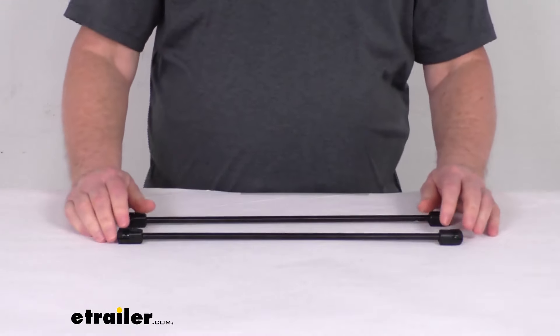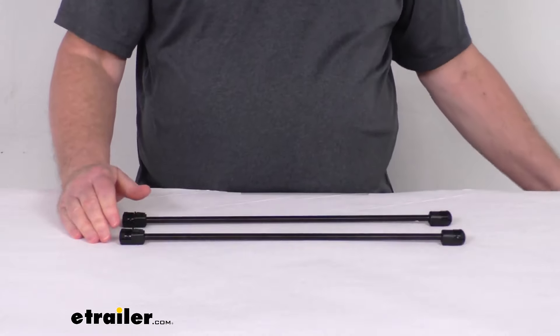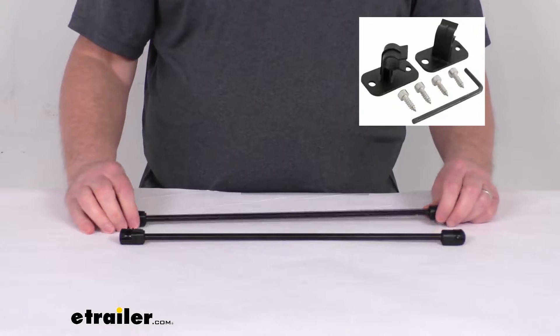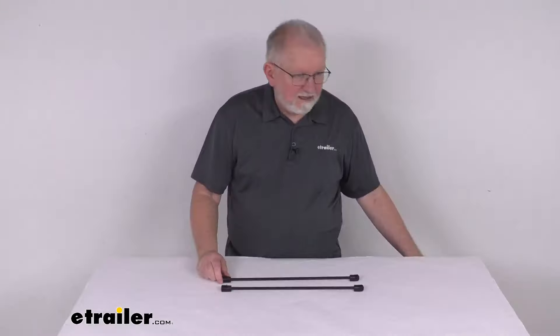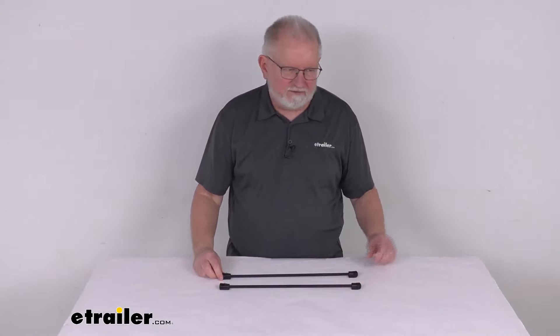Now if you do need the clips to hold the prop rods in place when not in use, we do sell those separately. Those will hold it when these aren't being used to hold your tonneau cover up — those we sell under part number LE22RR. But that should do it for the review on the replacement prop rod assemblies for the Lear tonneau covers.